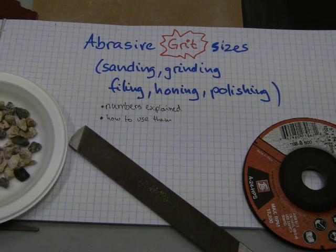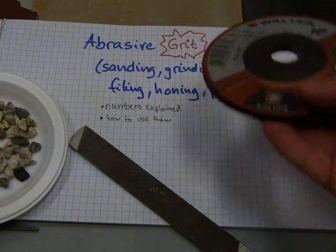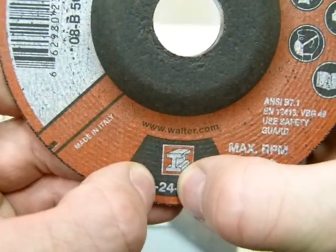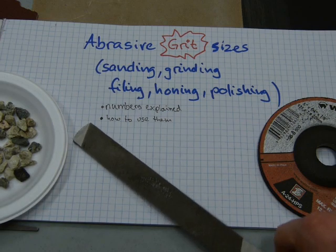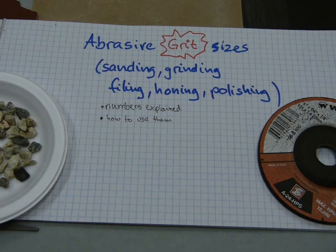This video is about abrasive grit sizes. I will explain what these abrasive numbers mean and how to use this information at work. Abrasive grit sizes can be found on sandpapers and grinding discs — that number 24 refers to the abrasive grit size the abrasive wheel is made of. It also applies to filing, honing, and polishing compounds.